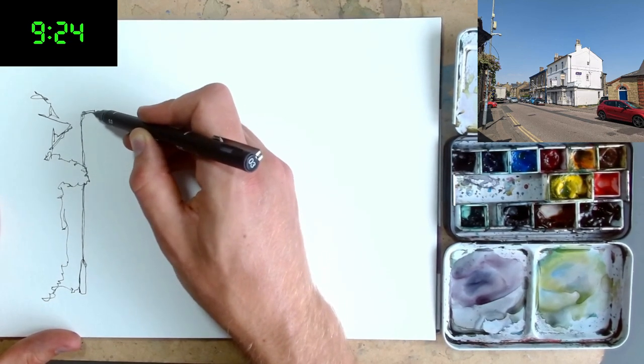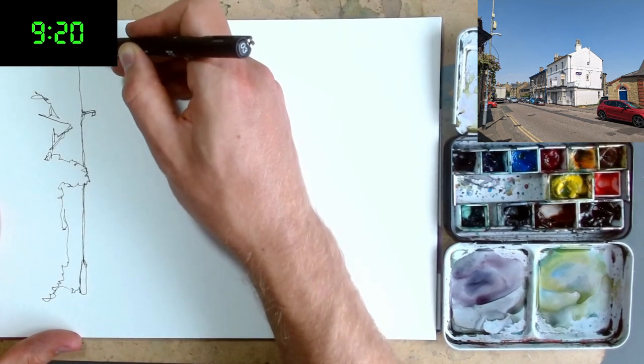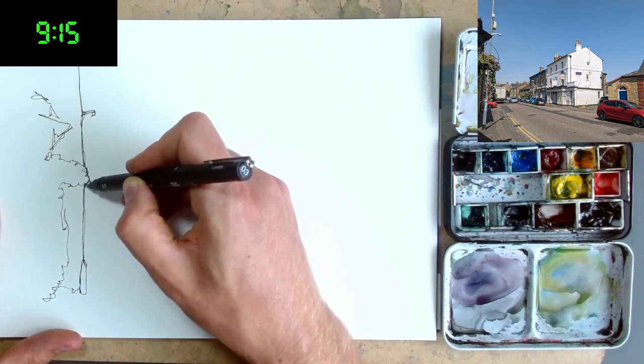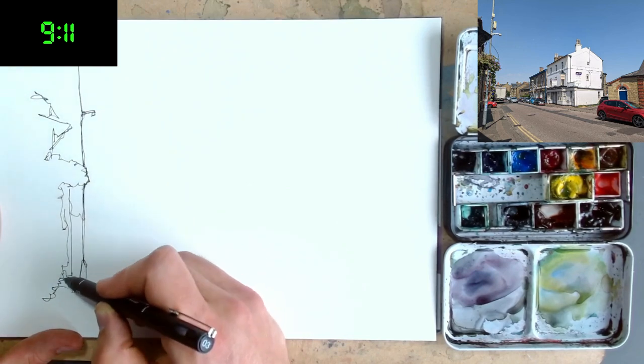Excuse me for plugging myself but I've got a Skillshare video tutorial, a whole sort of hour and a bit about this kind of drawing — this continuous line drawing — so if you want to learn more in a structured way feel free to check that out. Link is in the description.